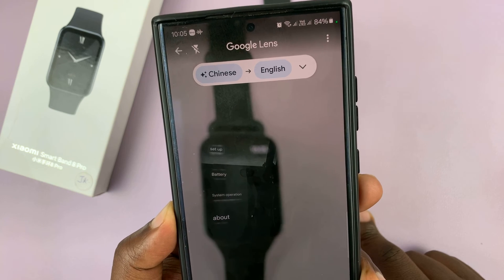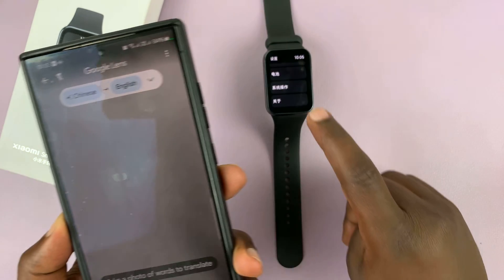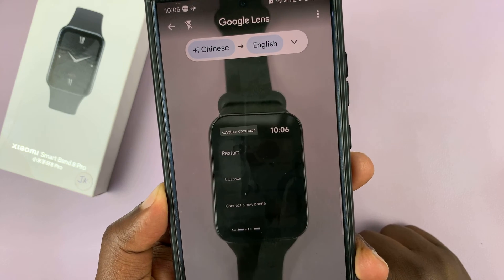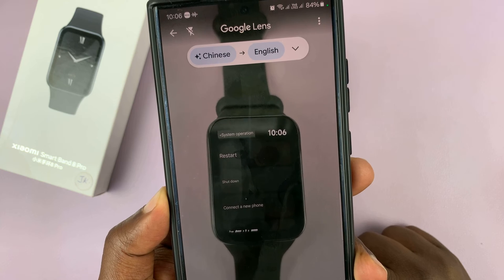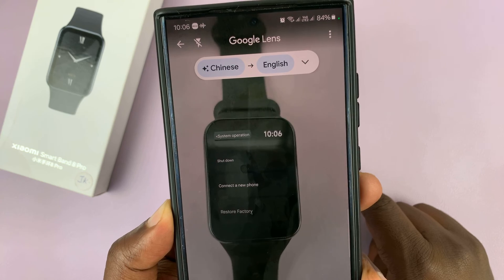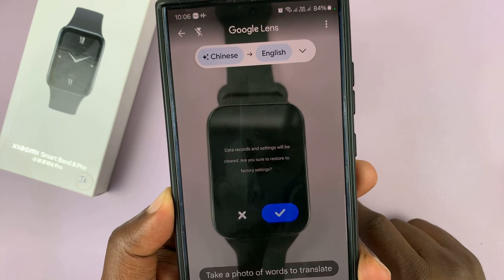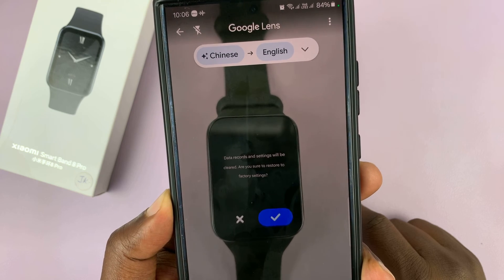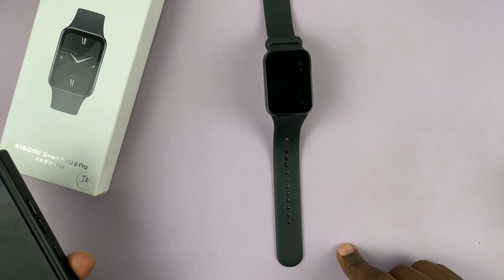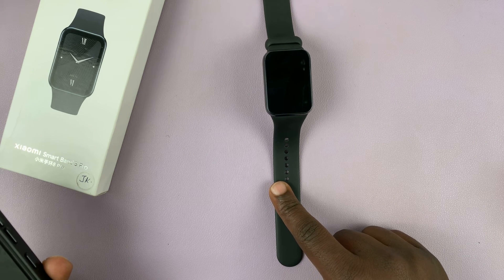Continuing to scroll: Device Password, Apply Layouts, Battery, and then System. We have System right there — that's the setting we're looking for. Under System we have Restart, Shutdown, Connect to a New Phone, and 'Restore Factory' — that's the option we want. It says data, records, and settings will be cleared — yes, that's what we want — and that's going to factory reset our Smartband 8 Pro.